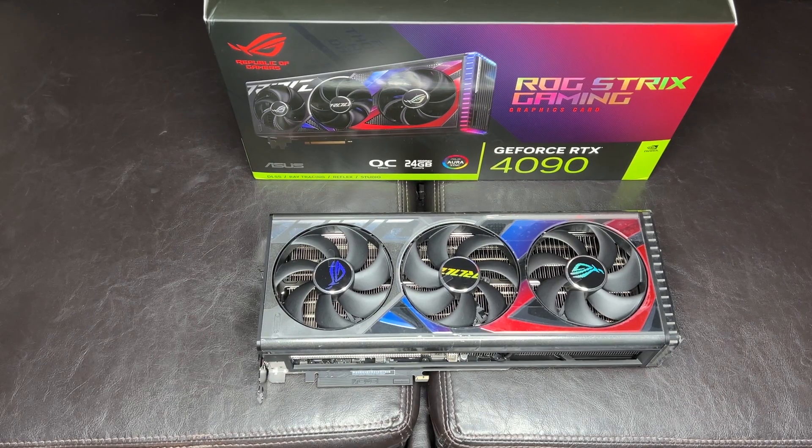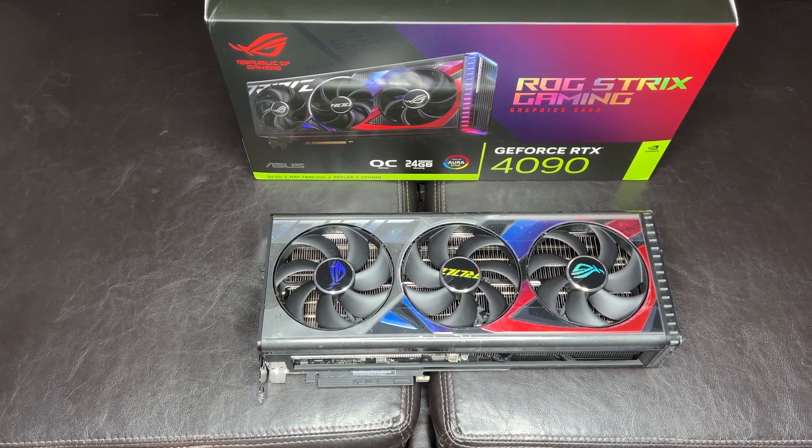Alright everyone, that ends the benchmarks I'm going to do today with the Threadripper system. Obviously the 4090 was going to be stronger — we knew that going in — but it's always fun just to see what kind of point gains you get by throwing in a new graphics card without doing anything else. This will be the graphics card I use in the overall system build I started talking about a week ago. Whereas the TUF was a good card with nice scores and very nice cooling, this one is just a step above, so I'll be using this one going forward.